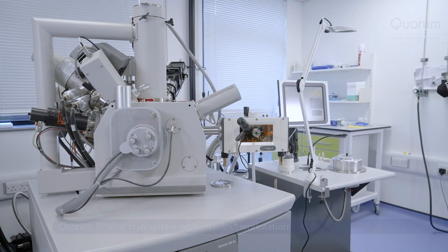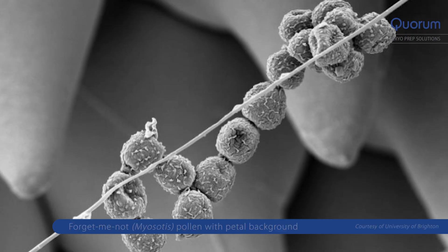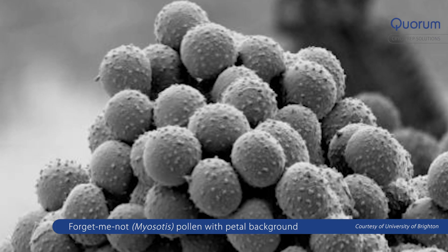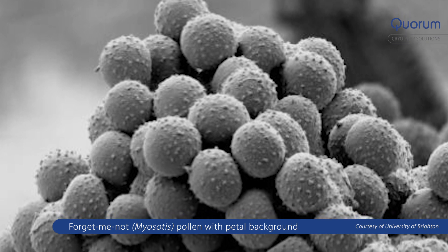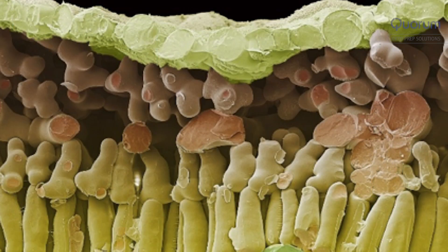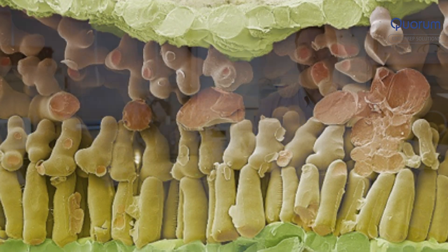CryoSEM is a technique that allows users to image wet or beam-sensitive samples in as close to their lifelike state as possible. It eliminates a lot of the effects you get when using chemical fixation or CPD, allowing you to image delicate structures which are often stripped off by chemical processes. You can do time-lapse imaging by regular periods of freezing and imaging, fracture the sample to reveal internal structure, and for things like lithium battery components, eliminate a lot of beam damage.